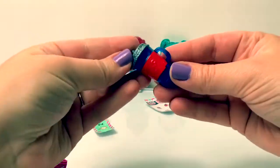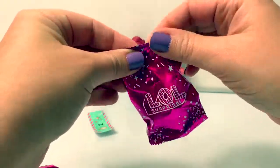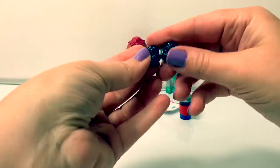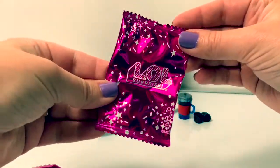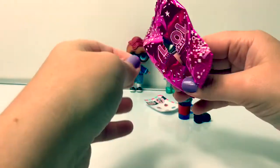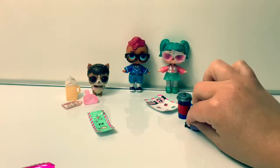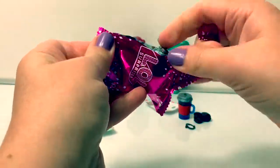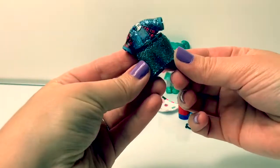Here is the baby bottle — surprise number two. Here are the sparkly shoes — surprise number three. Here's a little necklace — surprise number four. Here's the sparkly outfit.